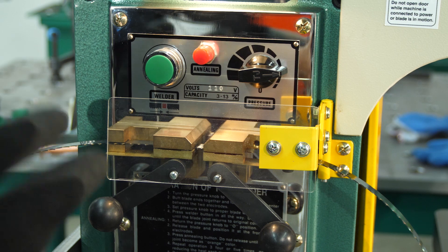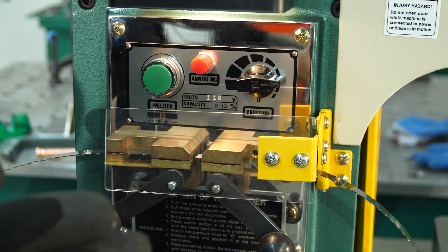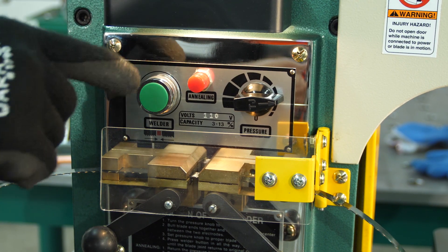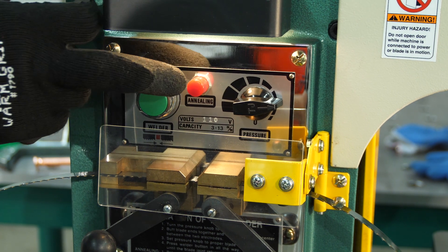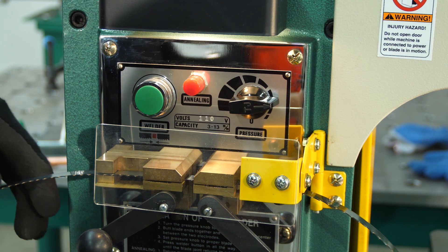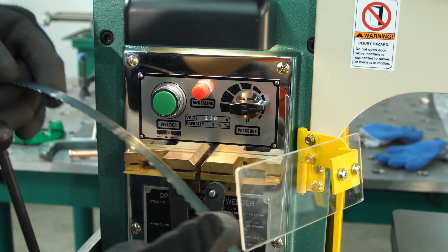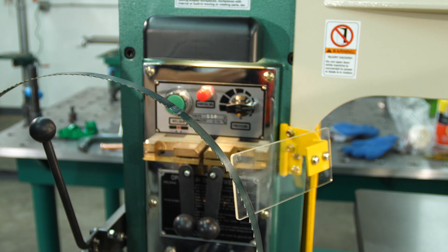For the annealing process, you want to do it three to four times — maybe five times on a large blade. You're going for a cherry red color; orange means too much heat and the weld can snap. Hit the blue and red button alternating — blue, red, blue, red — it gets very hot. I'm going three times based on experience with this blade. Unclamp it and walk the blade back out. Now you have a blade ready to put right around your bandsaw wheel; it'll hold the radius and hold tight.